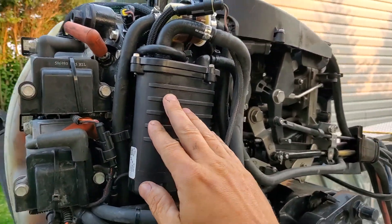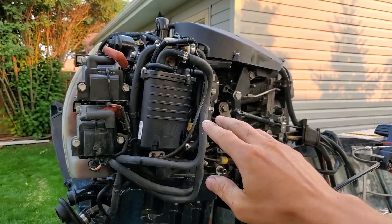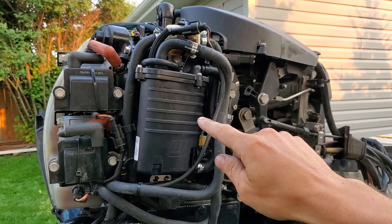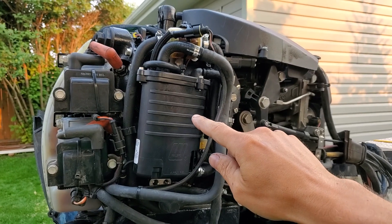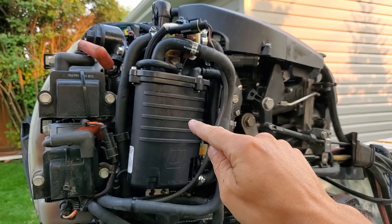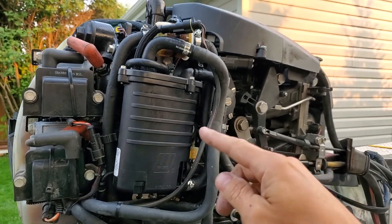This is the piece that got knocked loose. I believe this is called the fuel vapor separator tank — the VST tank, or the fuel condenser tank. I think the correct term is the vapor separator tank, VST tank.